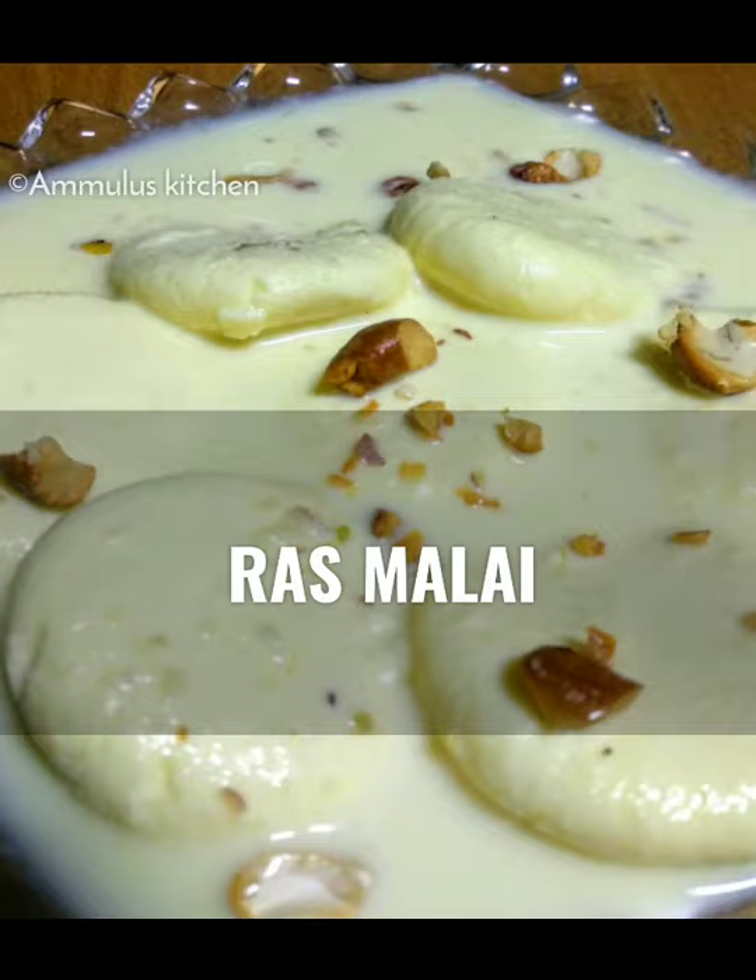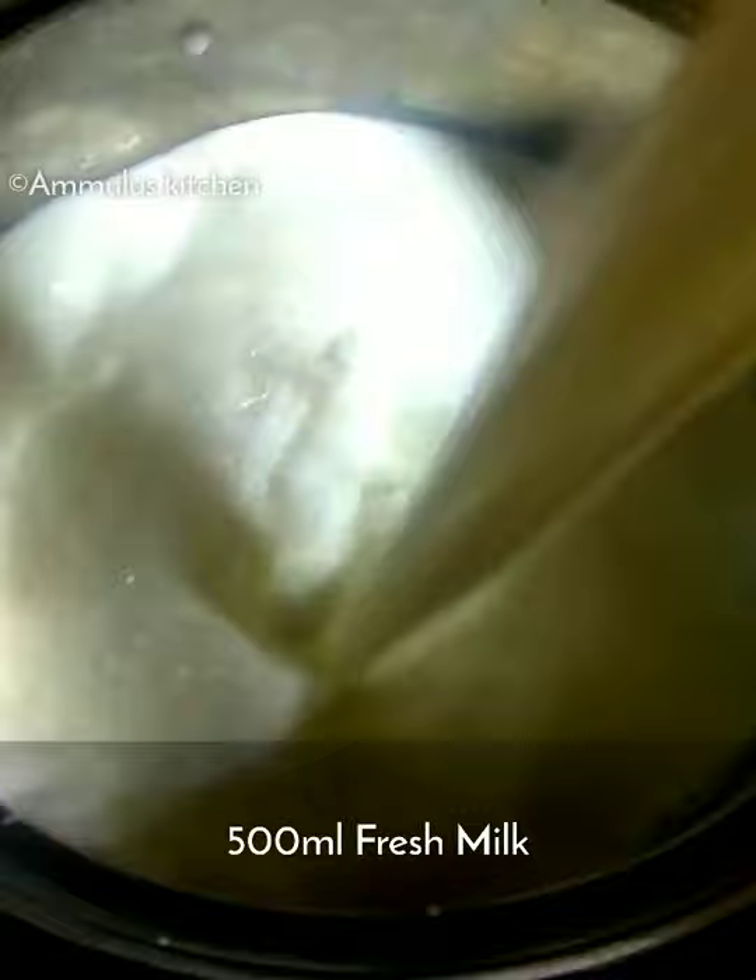It is a very easy recipe. I am going to boil it — we boil it in the sweet wilt. Now we pour in a little lemon juice.